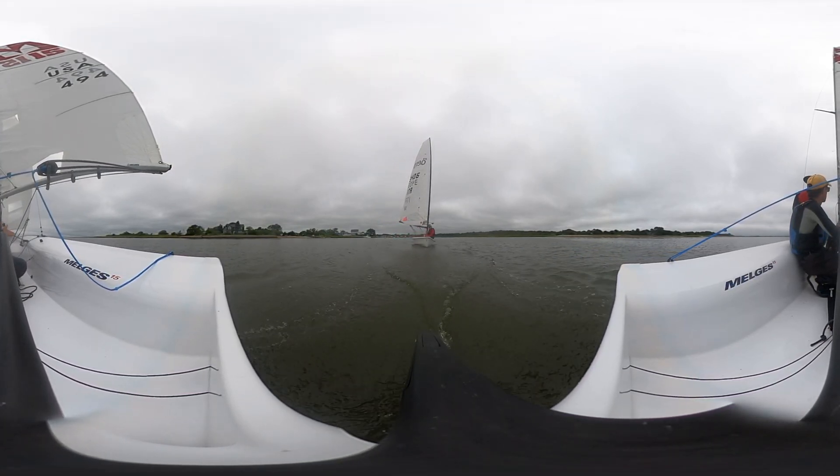Another cool thing about this boat is the vang is like this — it keeps things just so open, you know, versus the Lightning where you're always trying to get out of the way of everything.